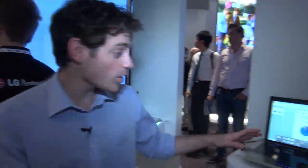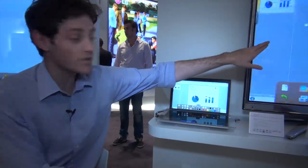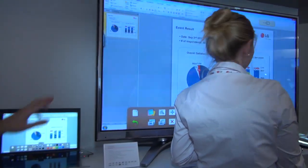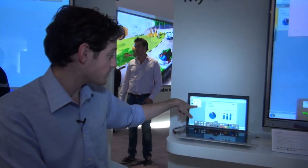Now as you can see here, it works by connecting to a computer, so everything you've got on the computer screen here is what's appearing up there on the TV monitor. So you can effectively control a computer using the touch screen — you can access the Internet or go into the computer's own programs. So it would be great for business presentations, for example.